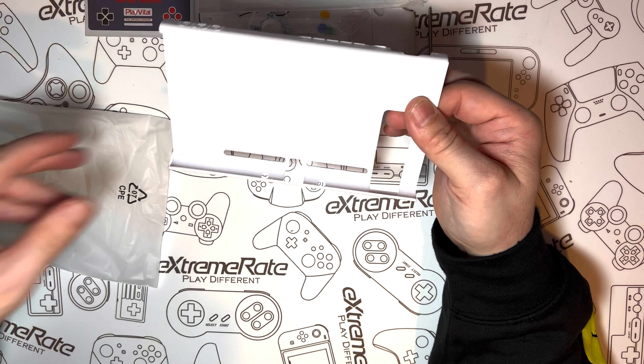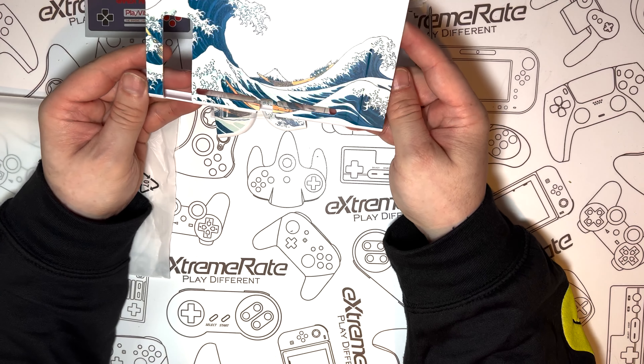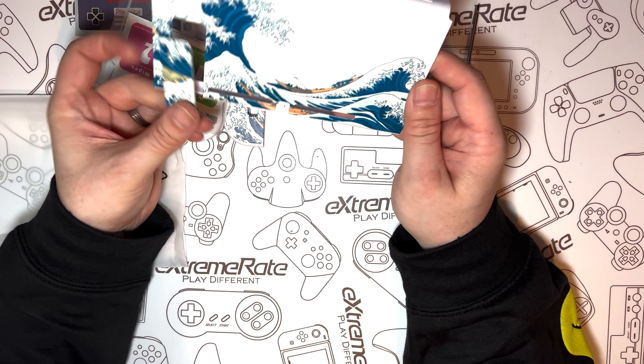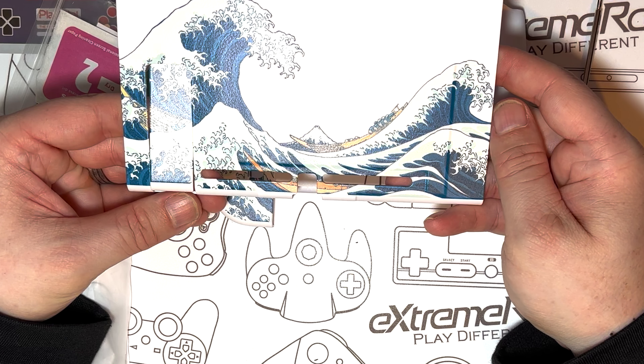This screen protector has a white border to match the theme of the cover. And last but not least, the actual back cover itself — as you can see, it's in the same wave manga theme as the rest. I really like the style of this case and I think it's going to look fantastic on one of my switches.